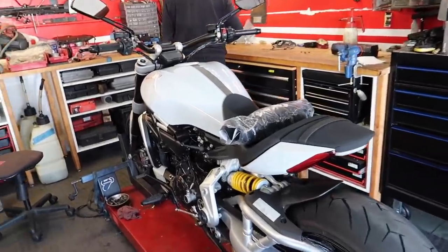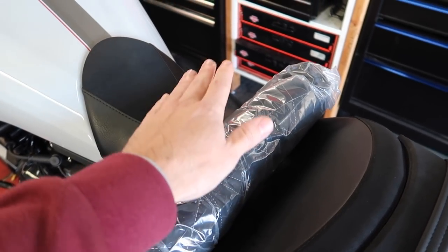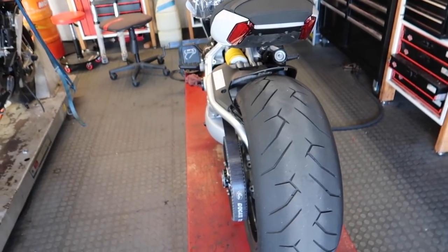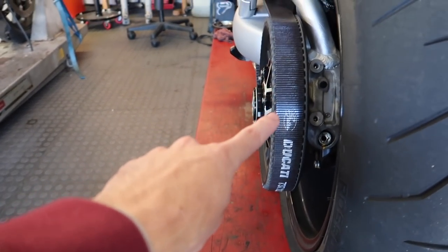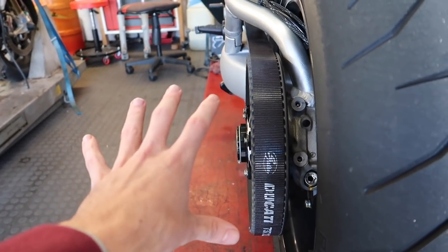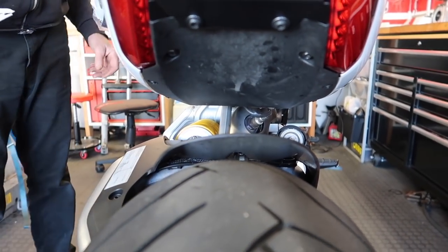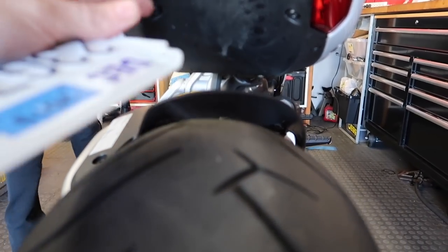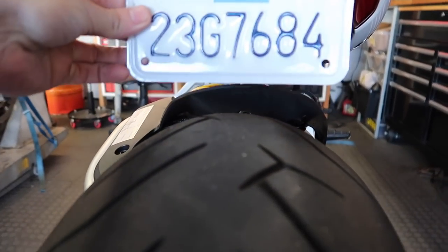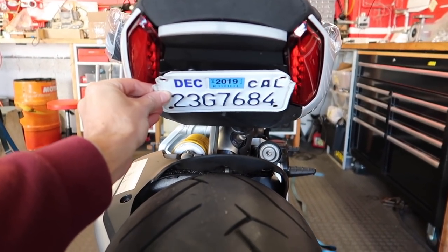Alright, so we have arrived at the Ducati dealer. I was just showing Trevor the seat from Luimoto. We're looking at places to put the license plate. Pretty much your only options are right here, but I don't like that because it makes it feel like a Harley, or underneath here. Trevor was saying you can't really have it come down at all because this pushes all the way down and almost touches the fender when people are sitting on it hitting bumps. So you really can't put it like this — it has to be completely flushed.